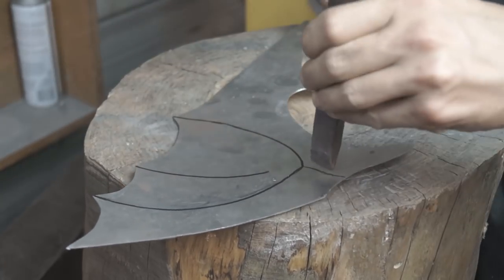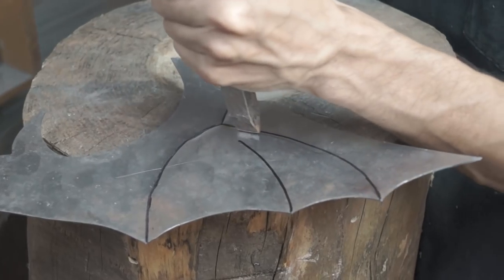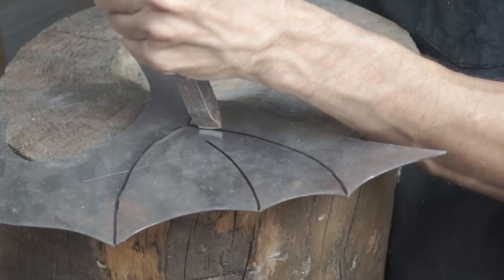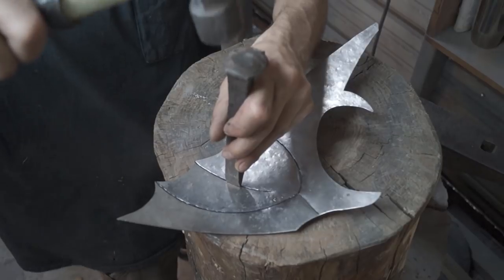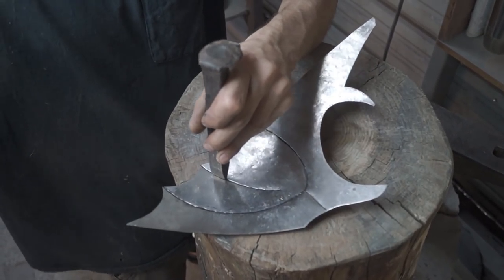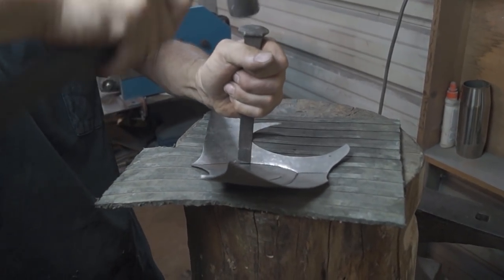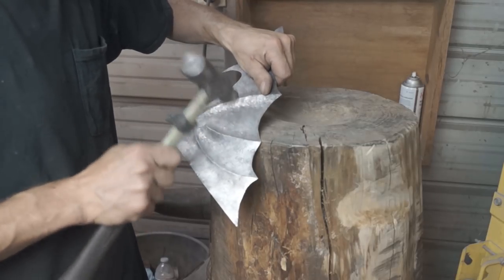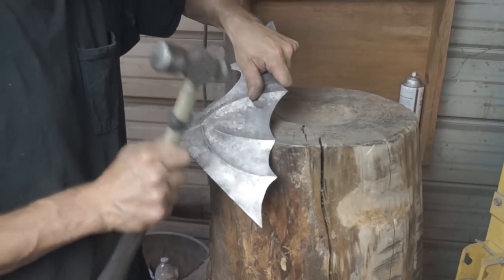Using a hammer and chisel from the inside of the mask, I hammered in the basic design of the detail. Then using a ball peen hammer and the stump on the outside of the mask, I'm hammering it in between the lines to give it a more pronounced look.